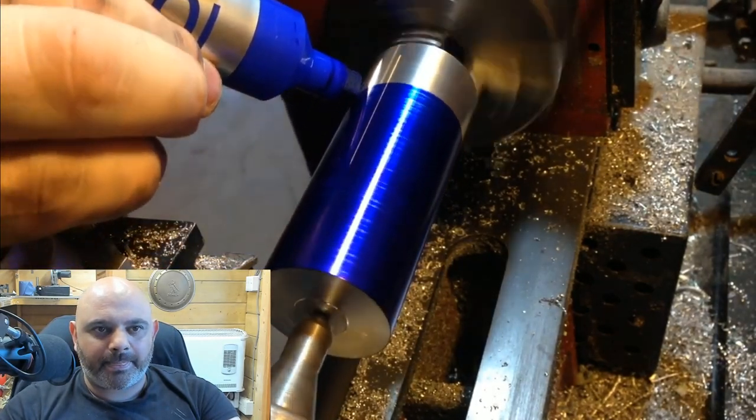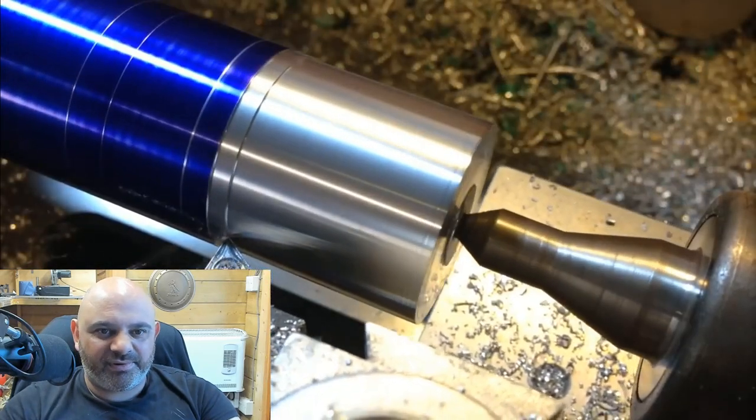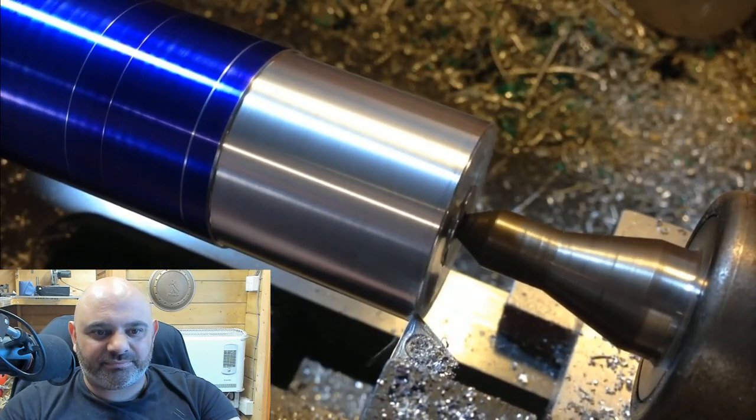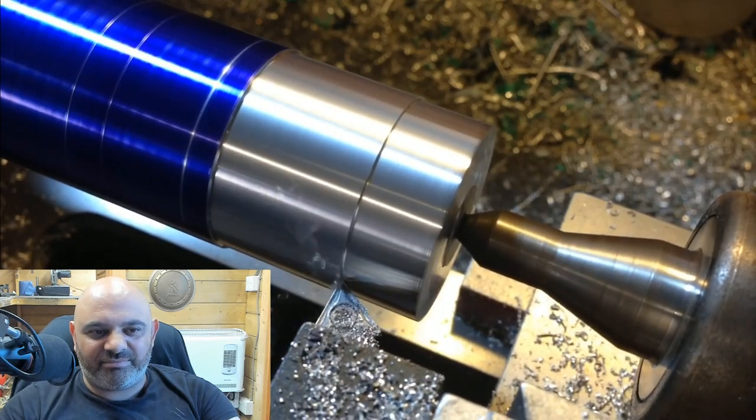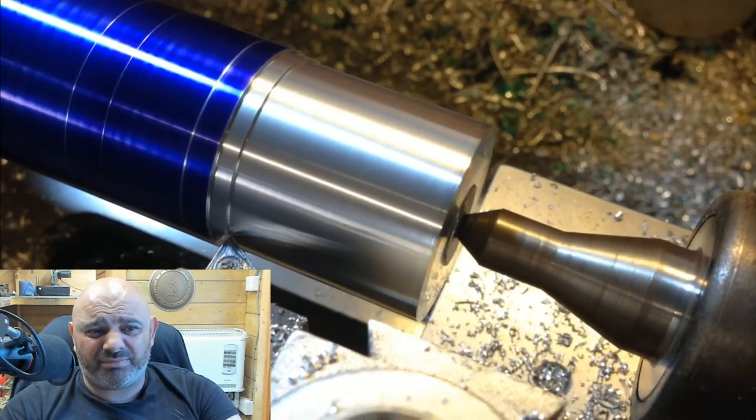This lightsaber is based off RAM Coaters from the games. Yeah, I've always liked this lightsaber design for its simplicity. It looks like mine — RAM Coaters. They're all based on the same one, so...